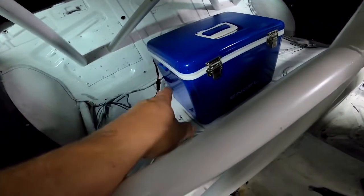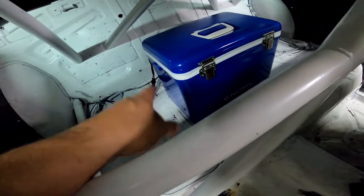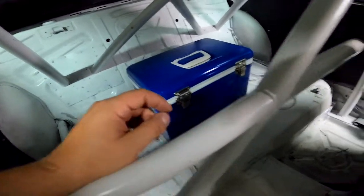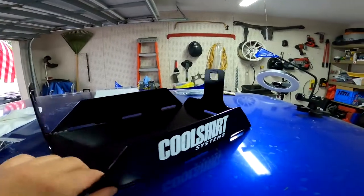Alright guys, so the cool shirt's in — it's done. I'm excited to see how it's going to be on track when it's actually really hot out. Like I said in the beginning, I'm still waiting to find a mount for the cooler from Cool Shirt — I think I found one and I should be able to get it here in a couple days. Actually, never mind — it's the next day and I just got the mount overnighted to me for the cooler.